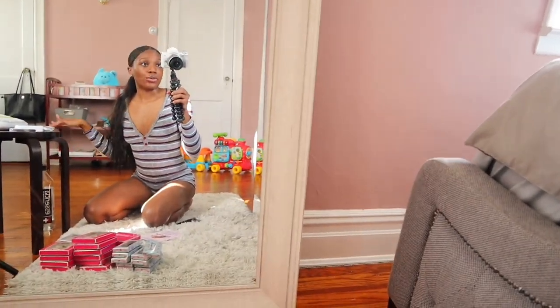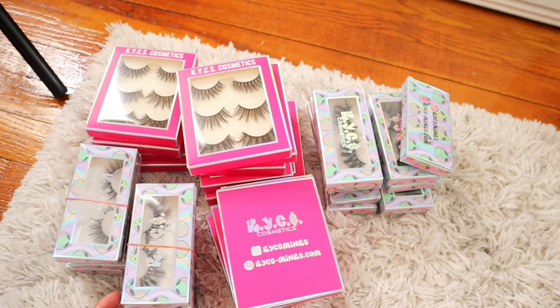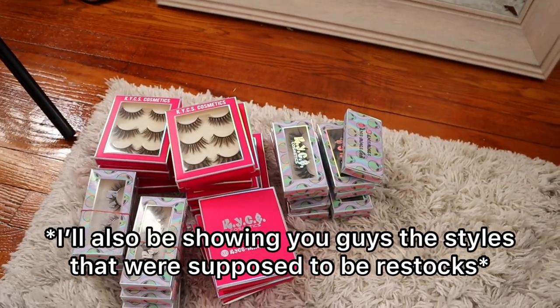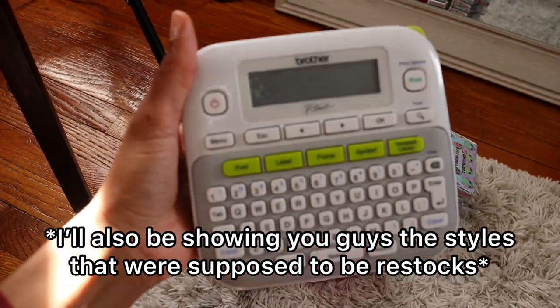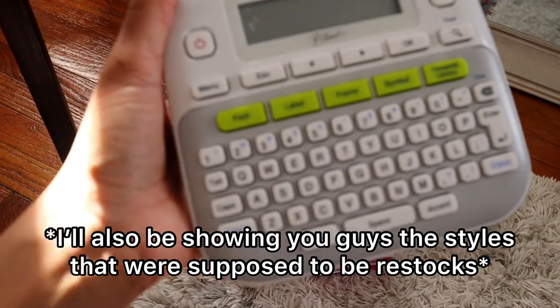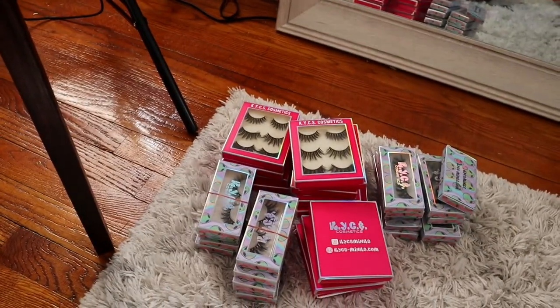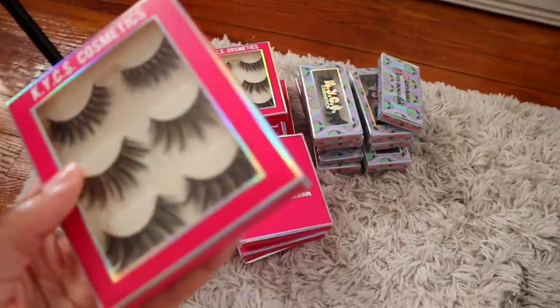Right now I brought a few lashes with me to my bedroom and I'm just going to be labeling these lashes to prepare them for shipment with my brother P-Touch label creator. This is what it looks like. As I mentioned in my very first video, I labeled all my lashes myself, so right now they look like this.